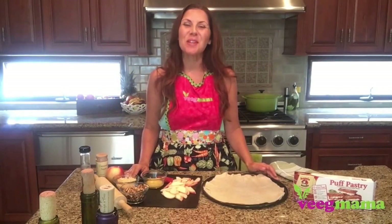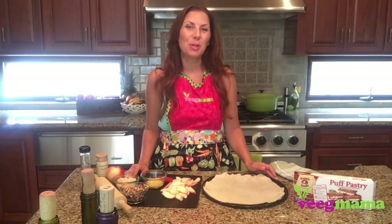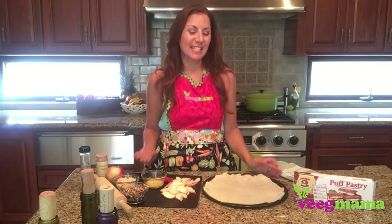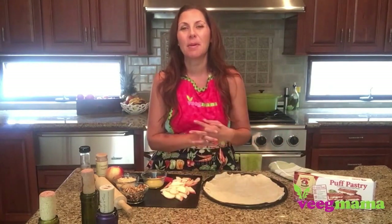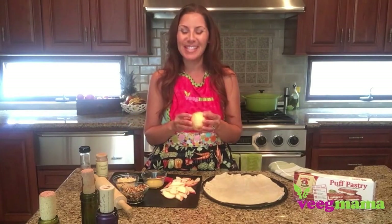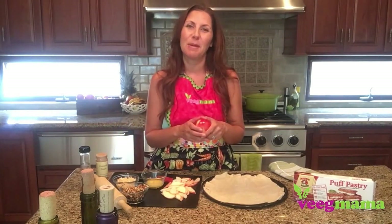Hi, it's Stephanie Dreyer with VigMama.com and I am showing you how to make an apple pizza today. This is a sweet dessert pizza and I think it's perfect this time of year for fall with all the wonderful apples in season. I'm really excited about this recipe.